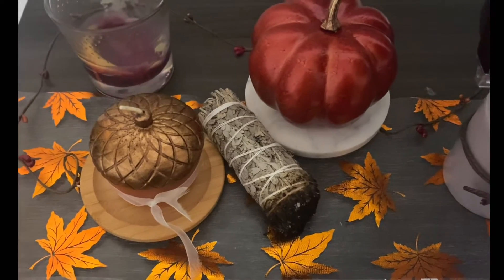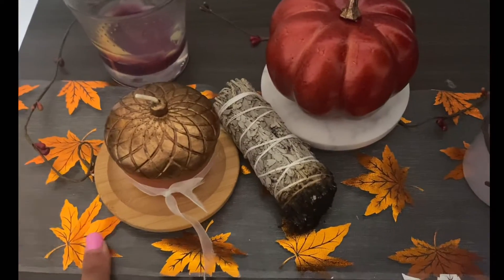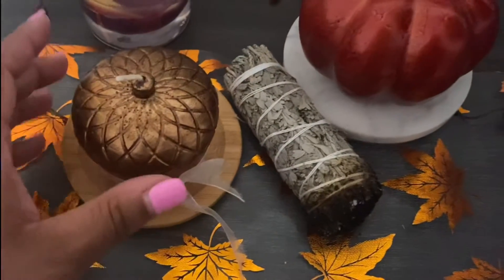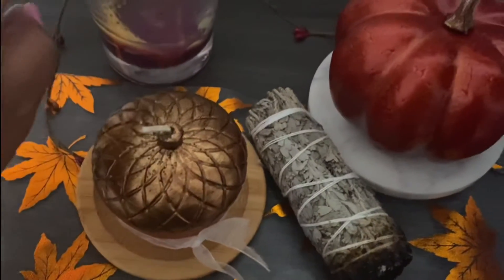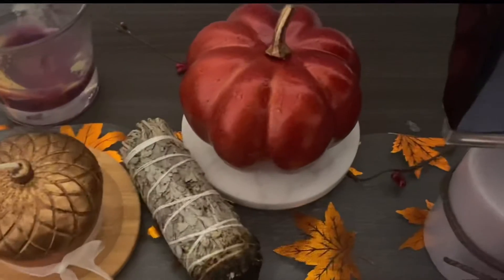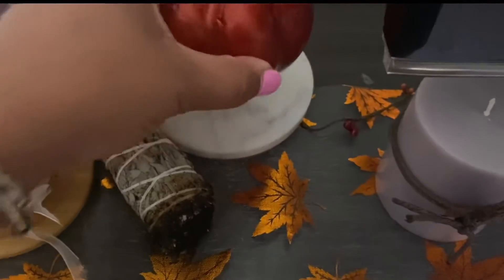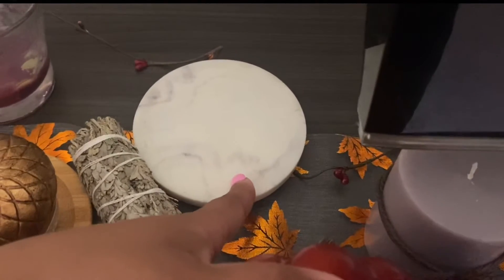For the TV stand, I wanted to do a little fall decor on top. I got this ribbon from Dollar Tree and used it as a runner across the entire entertainment system — it's really cute. They have acorn candles at Dollar Tree and I tied some ribbon around one. They also have these little wire berry accents that I twisted and intertwined between the pumpkins. There's also some sage I was burning.